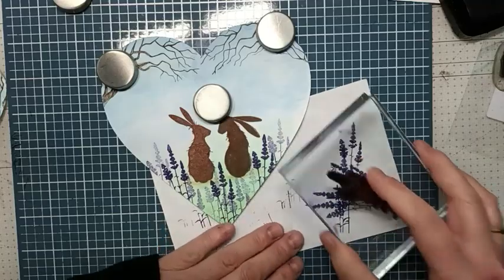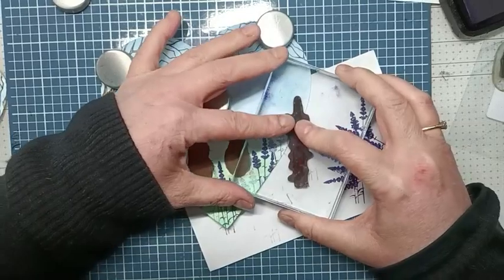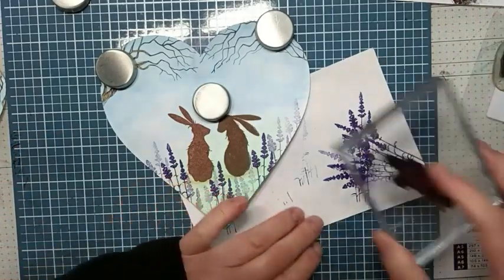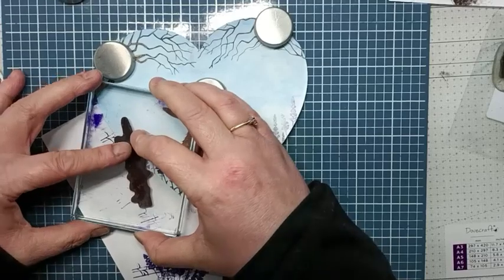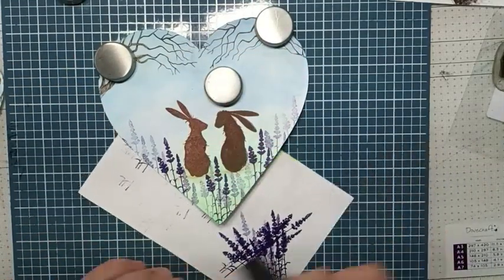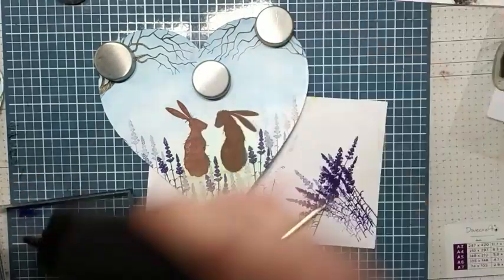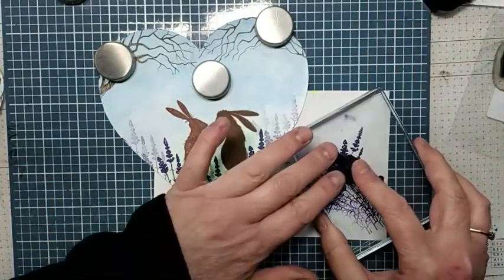I'm just going to do one, two, three lighter ones at the edge, and then one, two, three more, and then another one just there — just so that they're sat in a field with some lavender.